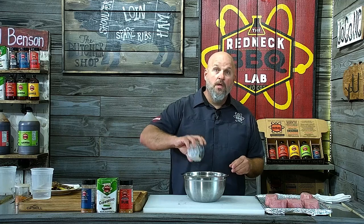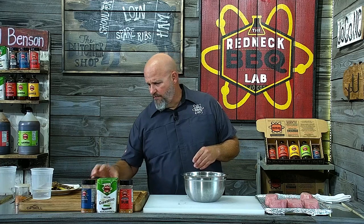Next thing I'm adding is a little more salt — about a teaspoon — and a quarter stick of butter, which is four tablespoons, unless I'm off on my math, which is very likely.